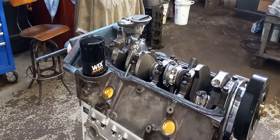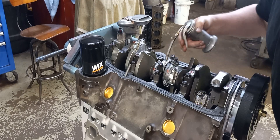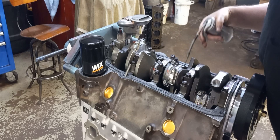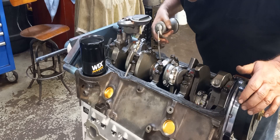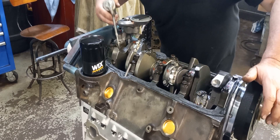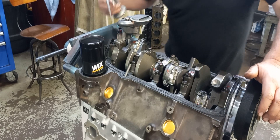We're going to oil up the wrist pins. I always like to give them a couple good squirts before I put the pan on. I lube them before I put them in, but I always like to put a little bit more on them — oil don't hurt.